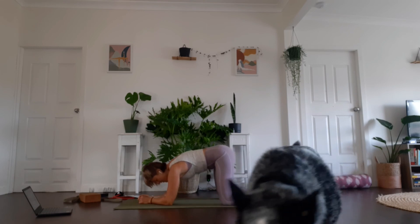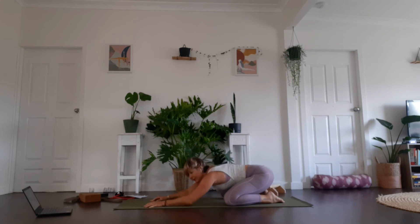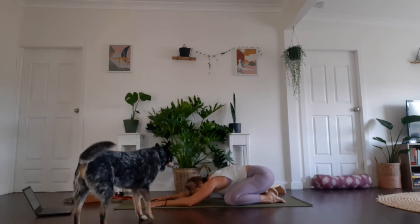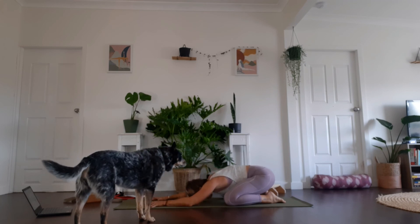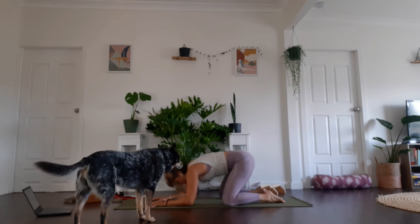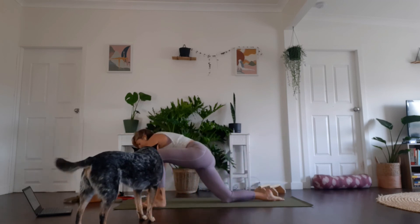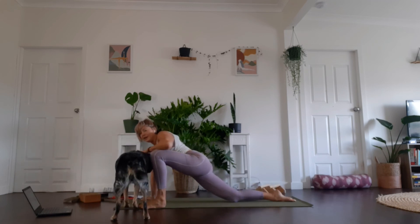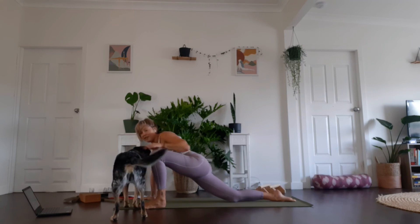Find yourself into a child's pose, sink back over your heels, and breathe. Catch your breath. From your child's pose, gently come up, bring your right foot forward, find a hip flexor stretch, back leg goes long, and stay in for five breaths, leaning into that right side.